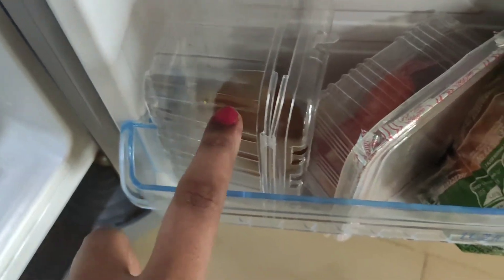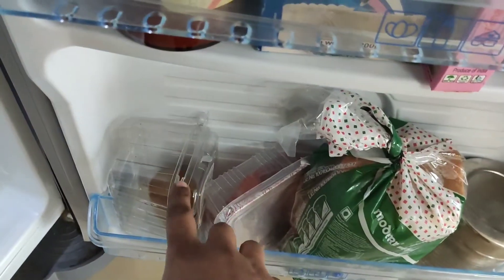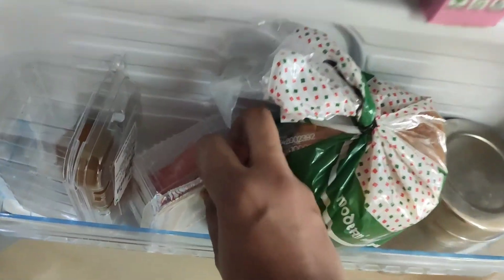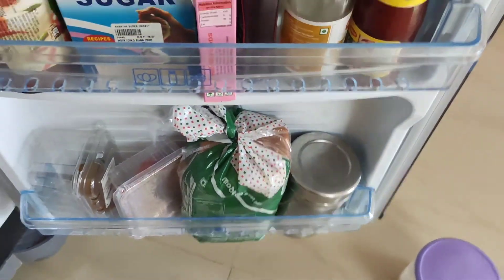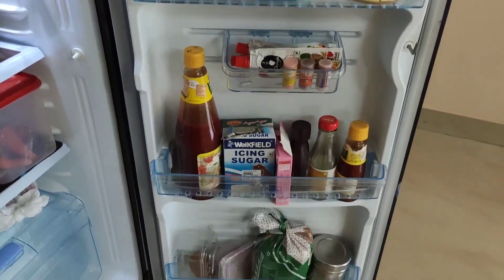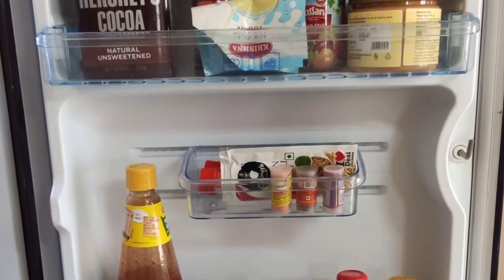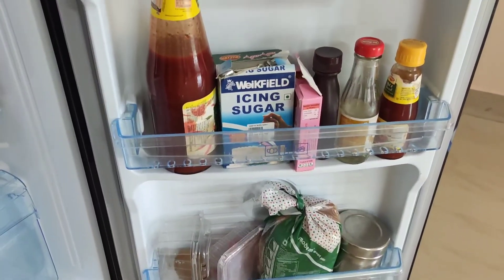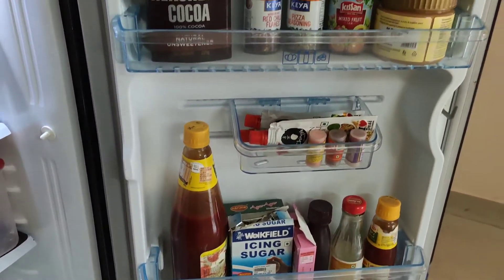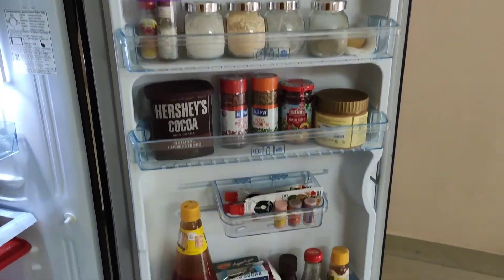Now I am going to add the seeds powder. One part is the Kanadi bottle. This is the overall fridge — I can organize it this way. I can't say it's perfect, but you can also use bread and cool rings. This is the best way. We are going to add some butter. This is the kutti fridge — it is very simple to organize. I hope this video will be useful.